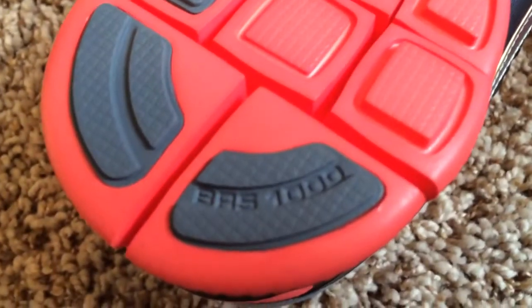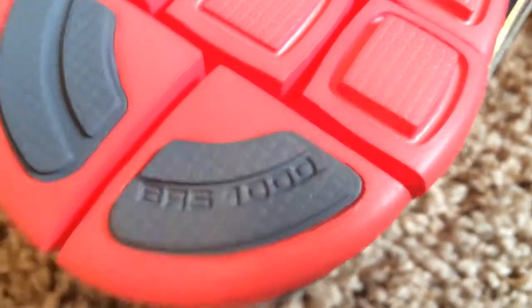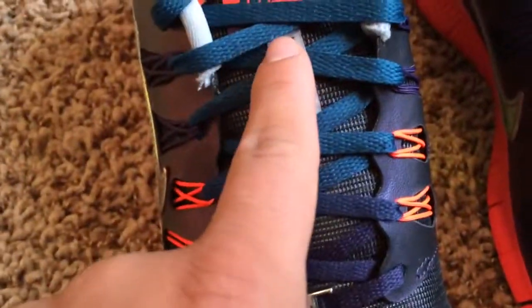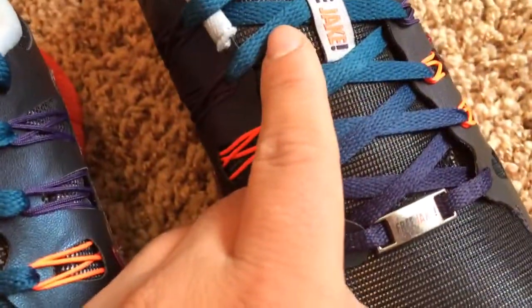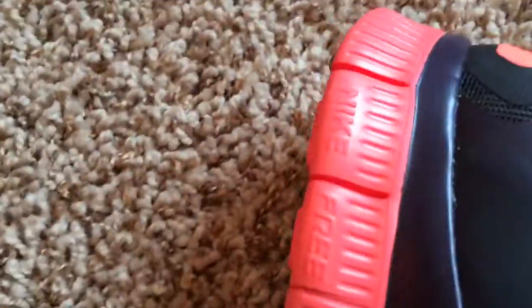Over here, I'm not sure what this means — if you guys know, just let me know. It says B.A.S. 1000, and I don't know what that means. One thing that's cool about the shoelaces is they're different colors — it's purple down here and then goes up to a light blue over here. This is really nice. And of course we have a 5.0, and then on the side it says Nike Free. Such a dope shoe.